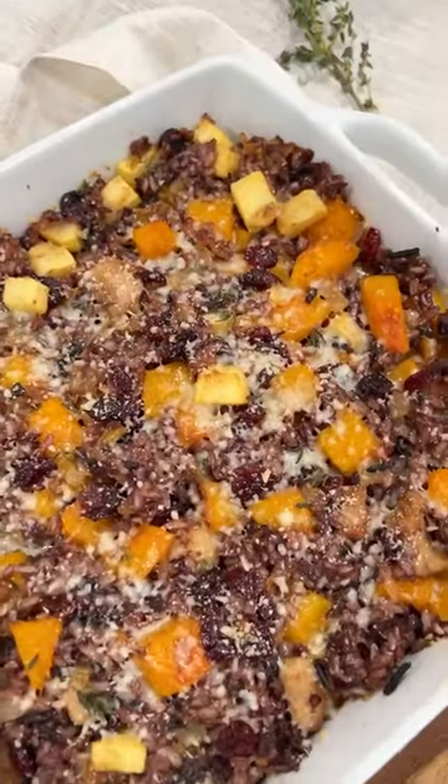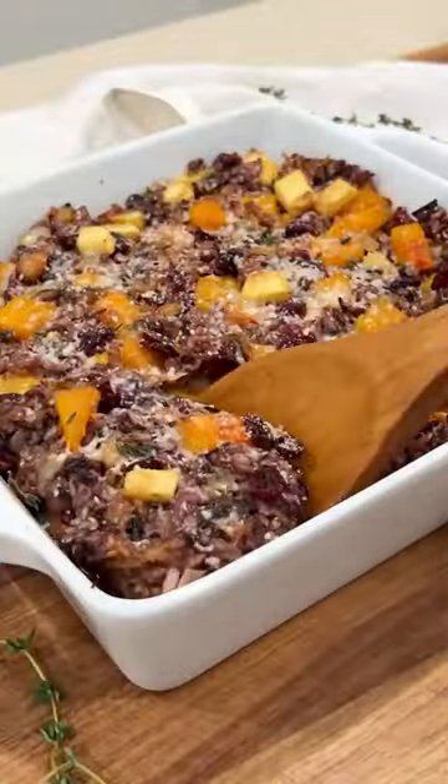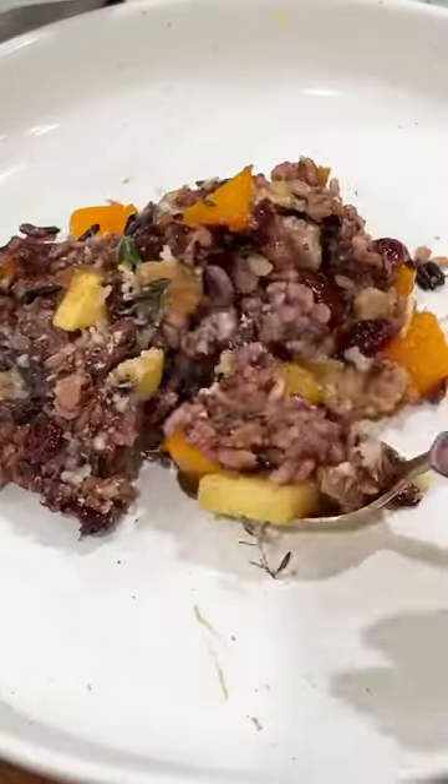Hopefully this gives you some inspiration next time when you have some wild rice in the back of your pantry. I can't wait for you to try this recipe — hope you enjoy!